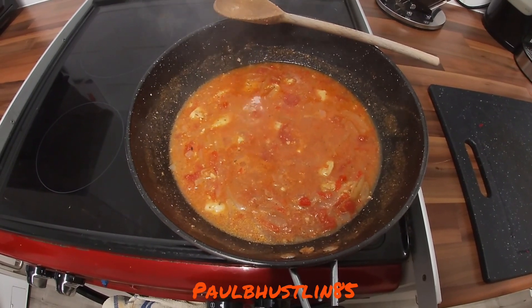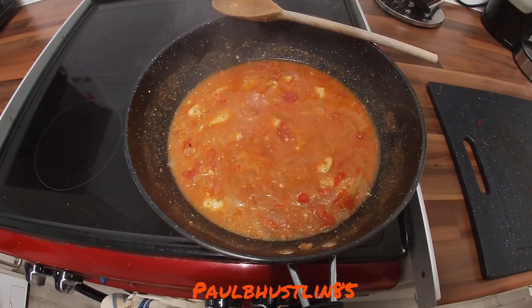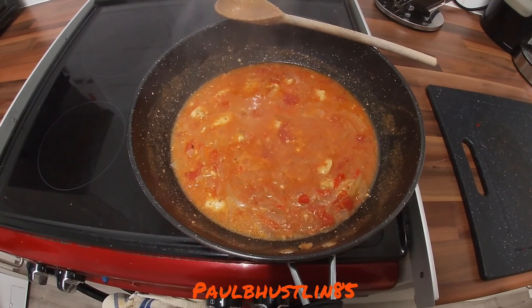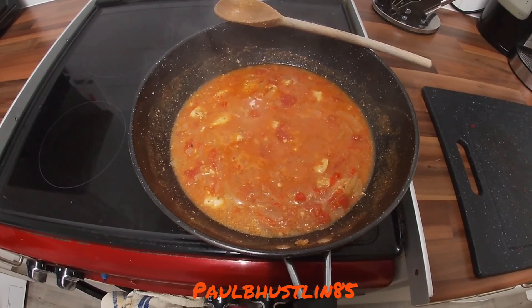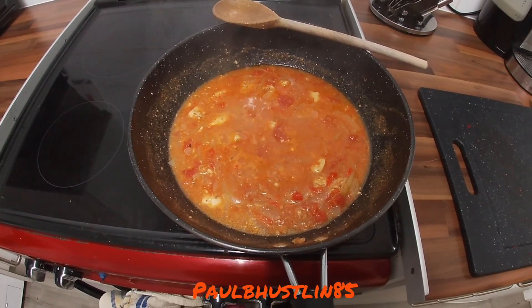I'm going to serve this with some microwave rice — just because it's easier around Christmas rather than spending loads of time cooking rice, and electricity is very expensive in England — along with some garlic and coriander naan breads. This is the spiciest curry I've probably done on my channel, and you can smell it from here, but it's also got the sweetness of the tomato and onion. I thought I'd bring you something different over the Christmas period, and it's not that difficult to make as you've seen.